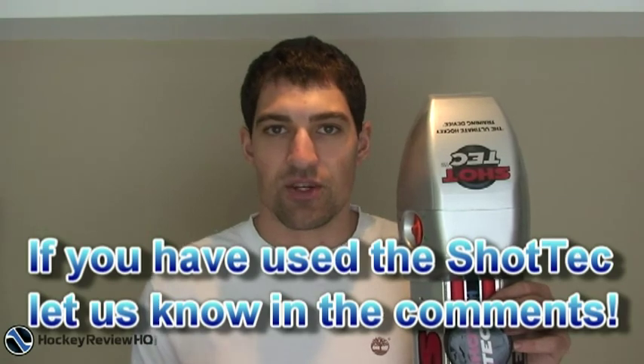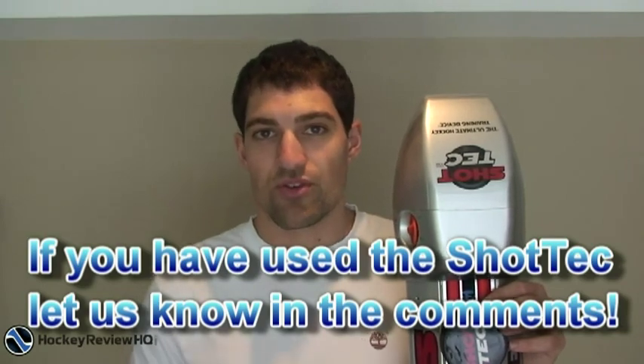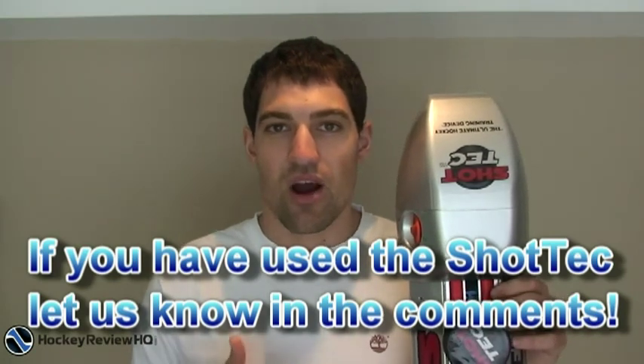If you're on a budget, I wouldn't splurge for the Shot Tech — there are a lot of other methods that would be cheaper and still build your muscles. But if you have the money and want to add something new to your training, Shot Tech would be cool to pick up. If you want to check it out, head over to HockeyReviewHQ.com — we've got links to where you can buy it, a full review with pictures, and reviews of all kinds of other hockey equipment and training tools. Thanks a lot guys, see you in the next video.